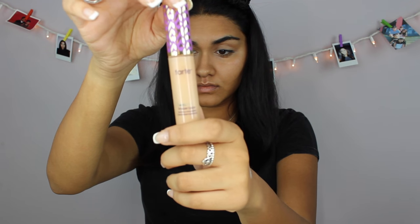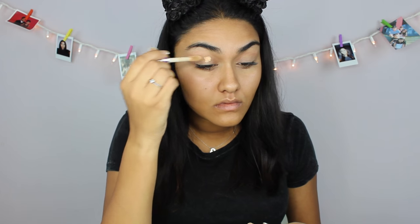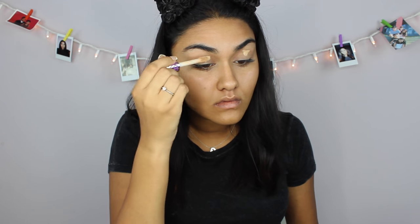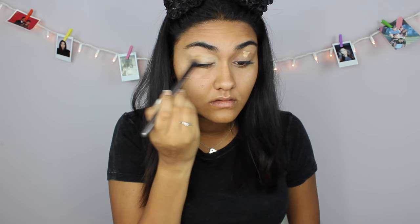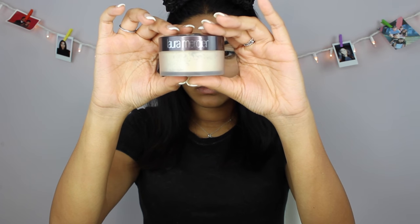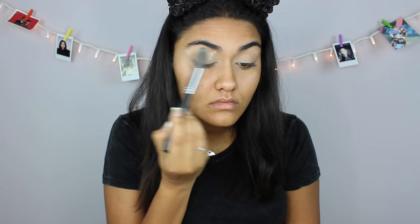To start off I'm gonna prime my eyelids with my Tarte Shape Tape concealer in the shade medium. After blending that concealer out I'm gonna take my Laura Mercier translucent powder and just set that concealer so it doesn't crease.